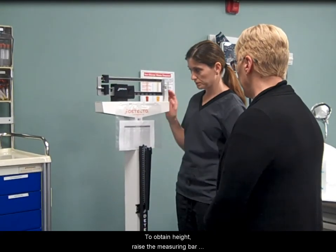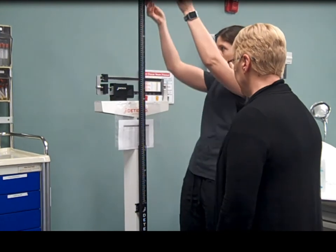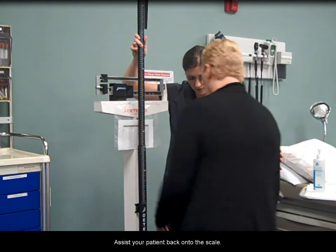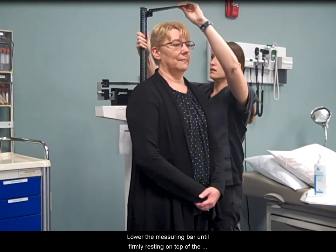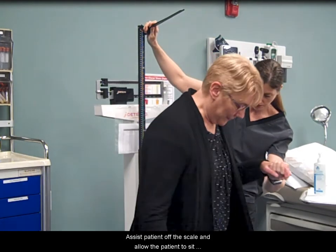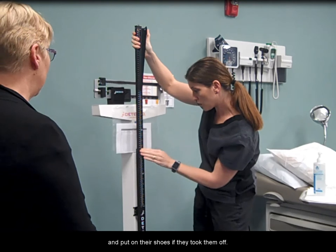To obtain height, raise the measuring bar beyond the patient's height and lift the extension. Assist your patient back onto the scale. Lower the measuring bar until firmly resting on top of the patient's head. Assist patient off the scale and allow the patient to sit and put on their shoes if they took them off.